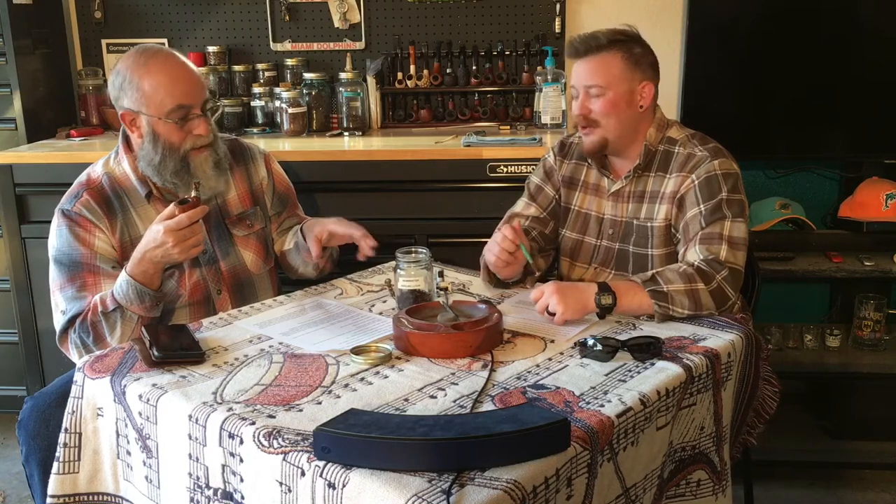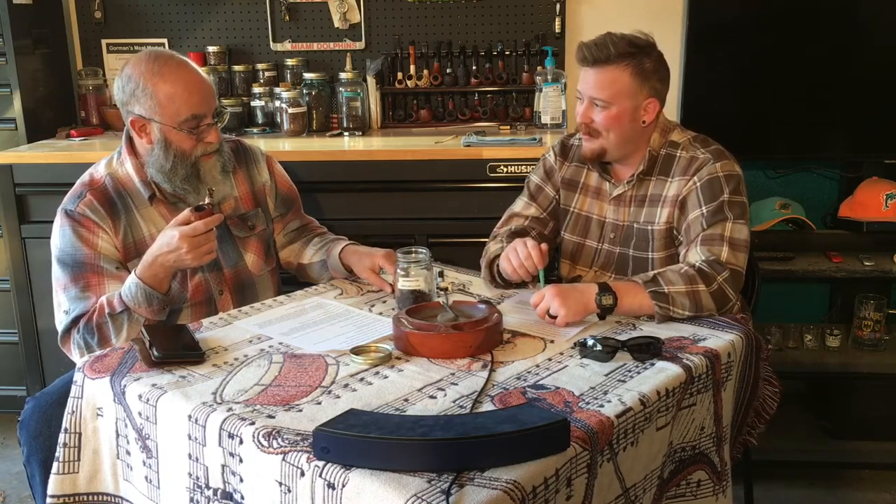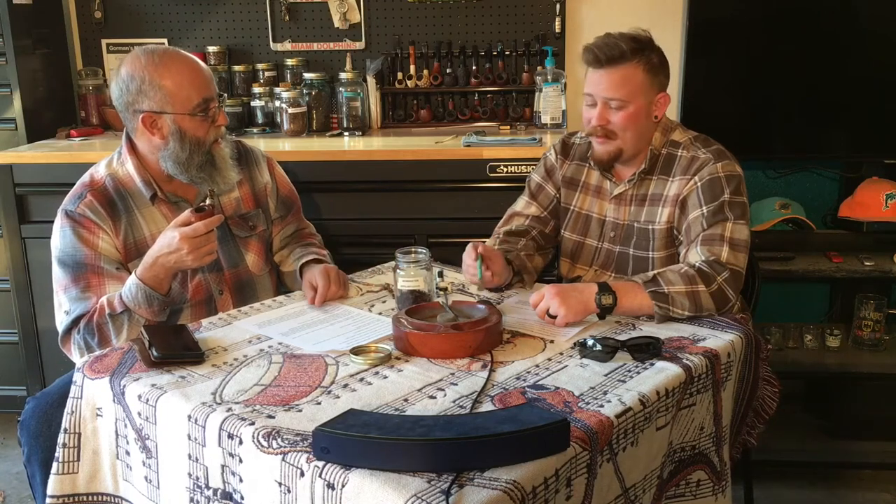I'm wondering — is this classified as an English blend or an English aromatic? They call it an English blend. But sometimes companies don't disclose everything in their blends. This one has actually been compared to Frog Morton. It's kind of got a hint of that aromatic in it, but they don't disclose any of that, so it's difficult to really put your finger on it.